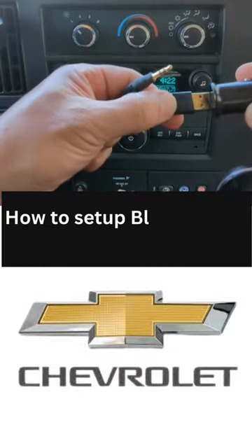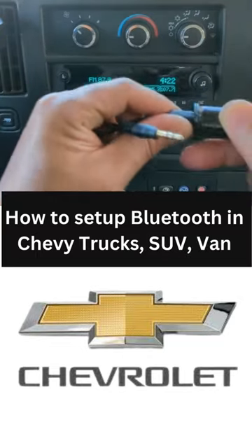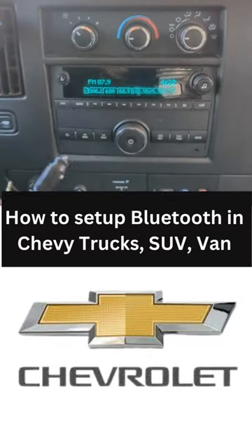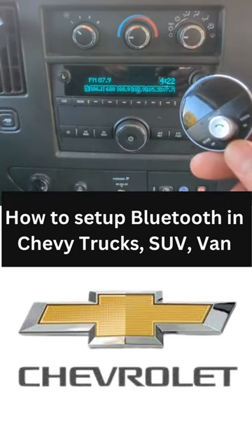Connect the USB to the secret charger like this — that's all you have to do to add Bluetooth to this factory radio. Just connect it and plug it into the secret charger like this.